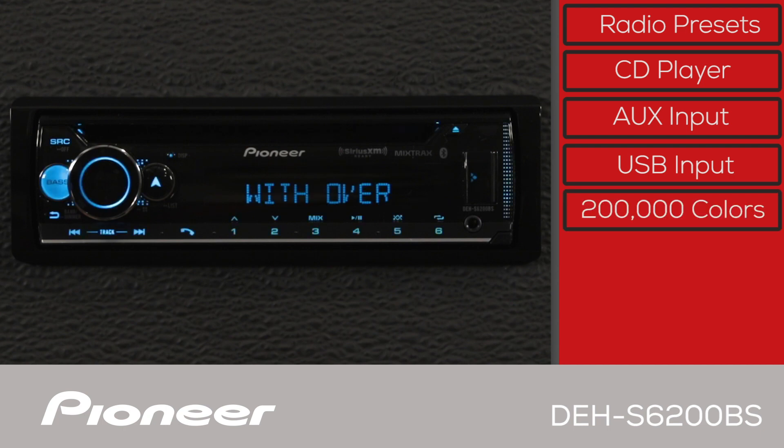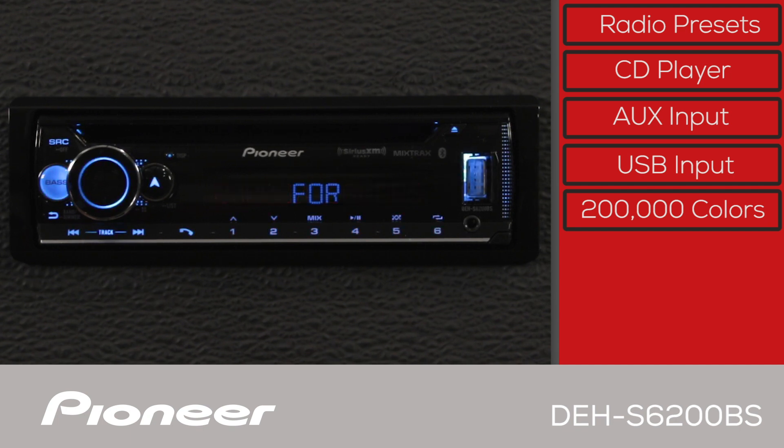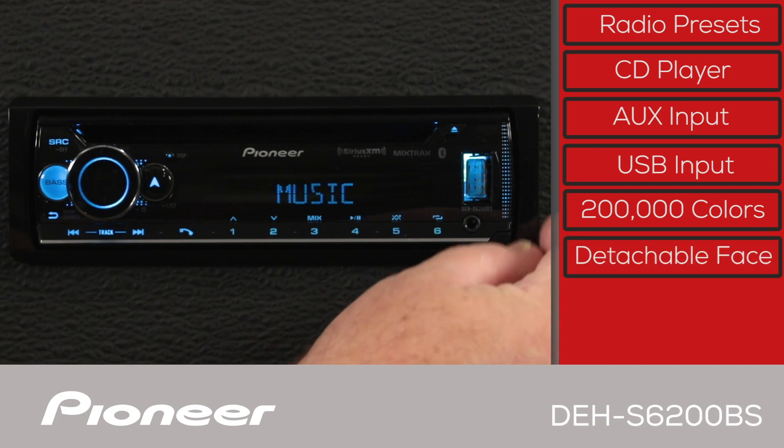The system features multi-color illumination and detachable face security.